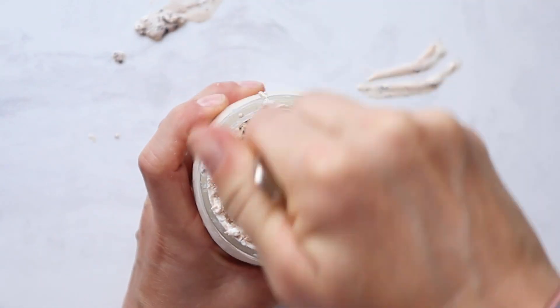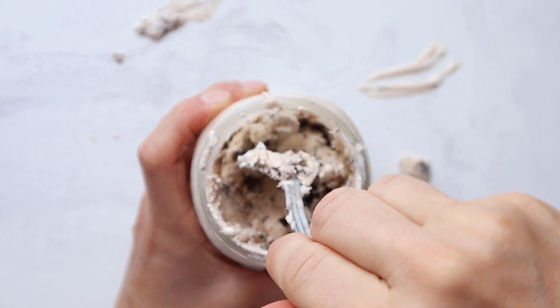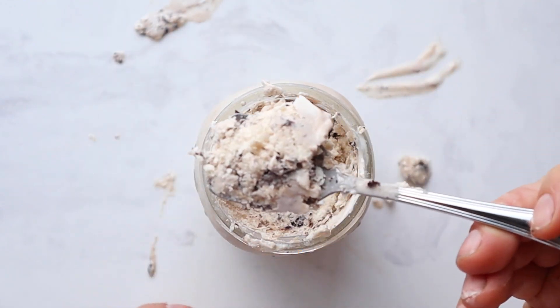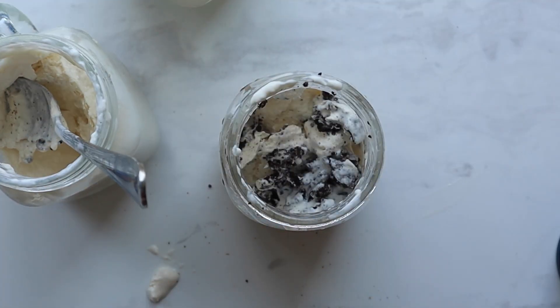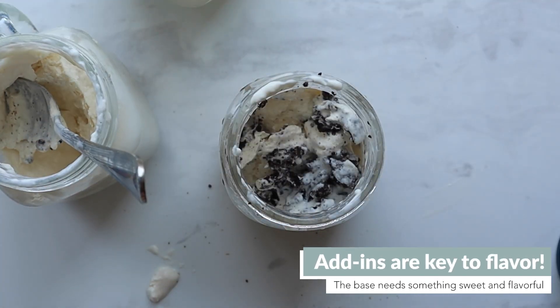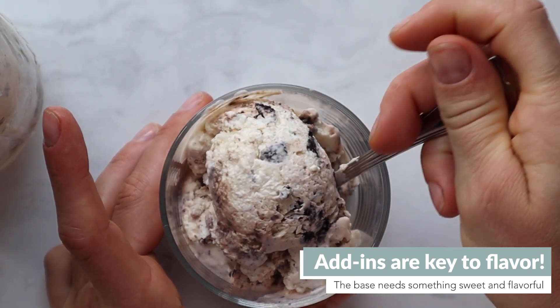We did so much tinkering not only to get this base recipe but also to explore different flavors. Here's what we learned: those Oreos were key for flavor and texture. Without them, the vanilla didn't really have enough oomph and it tasted mostly like frozen whipped cream. Lesson learned — add in some sort of mix-in.